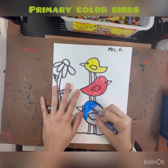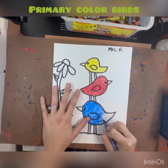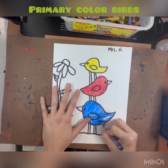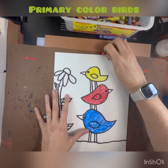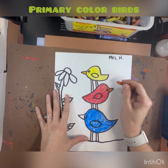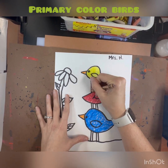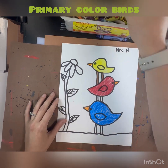You can color yours in however you wish, in whatever order. I also wrote my name with a sharpie in the top right corner of my paper. I am using some extra crayons — orange for the beak and brown for the legs.